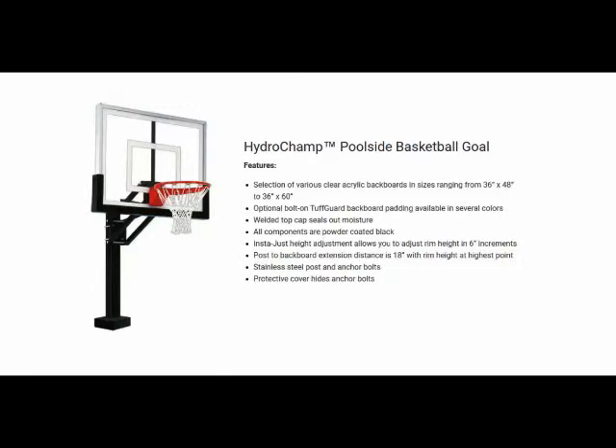The HydroChamp Adjustable Swimming Pool Basketball Goal is a perfect unit for anyone looking for a high quality, professionally looking poolside basketball unit. Give your pool the home court advantage with First Team's HydroChamp.